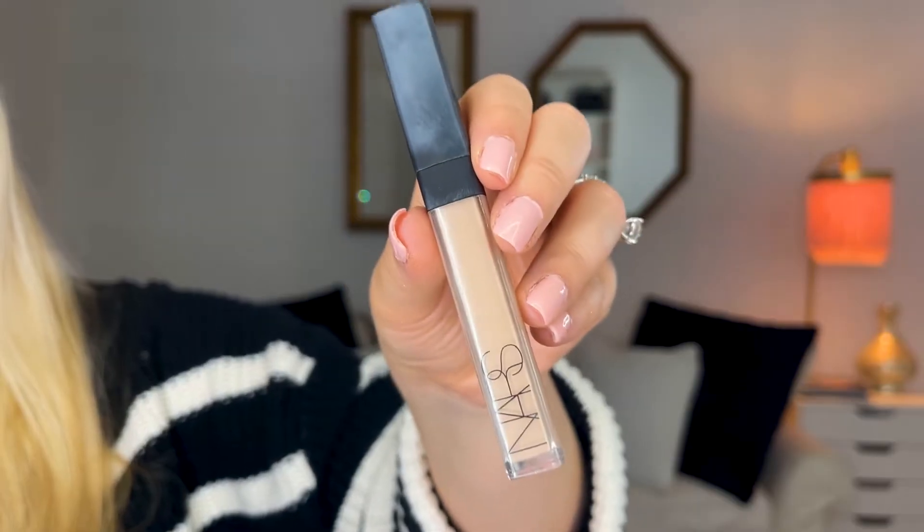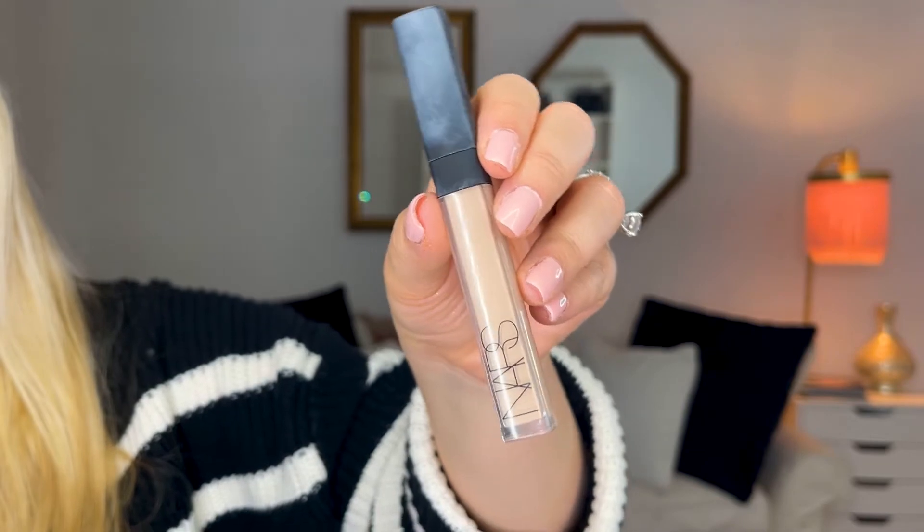The concealer of choice is the NARS Radiant Creamy Concealer in Light Vanilla 2. I touch all the dark areas and I'm kind of starting to sweep this up. Then I'm going to go back in with my foundation sponge to blend out the concealer.